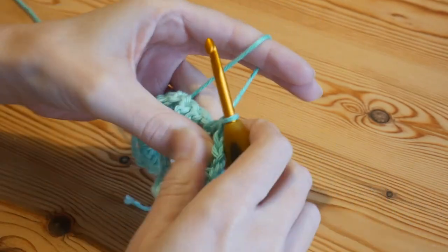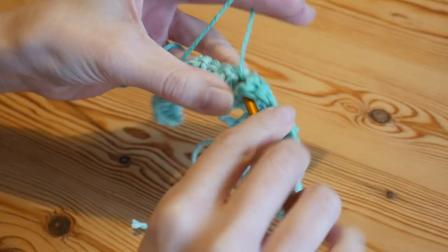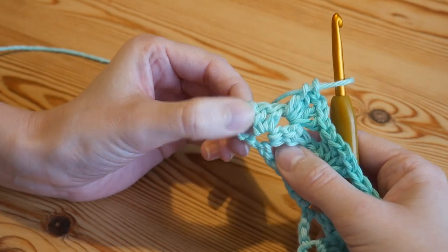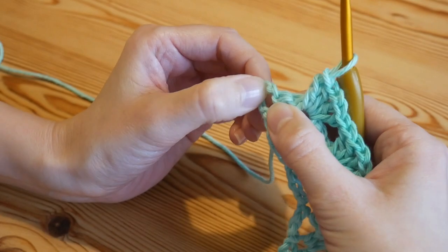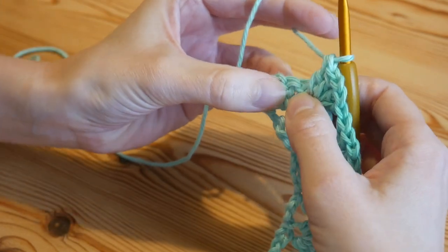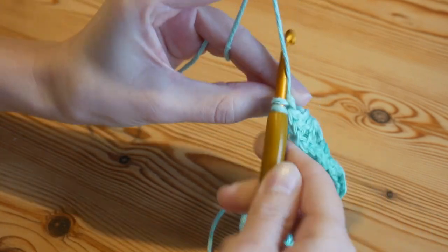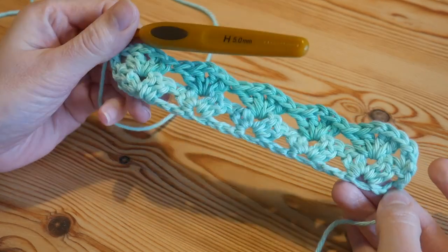Work your new iris stitch into the chain-one of the iris stitch from the foundation row. As you get towards the end of that row, do your final iris stitch into the chain-one of the last iris stitch from the previous row, then skip the two trebles at the end and work into the top of the chain we skipped from the beginning of the foundation chain. Put your final treble into the next stitch along, and that's your second row completed.